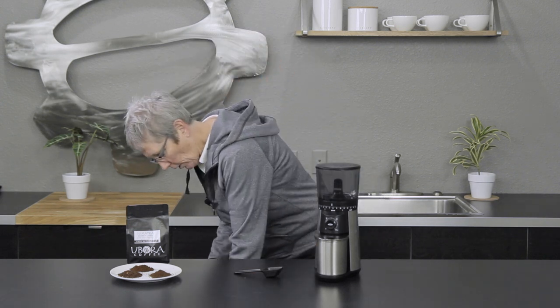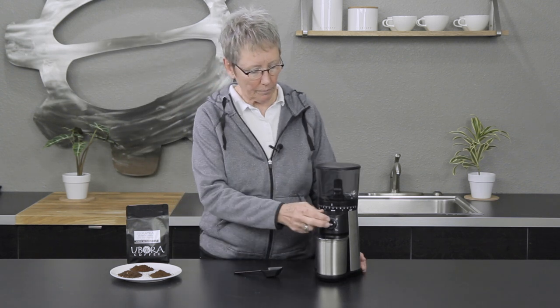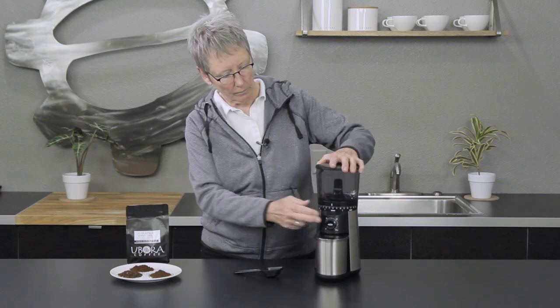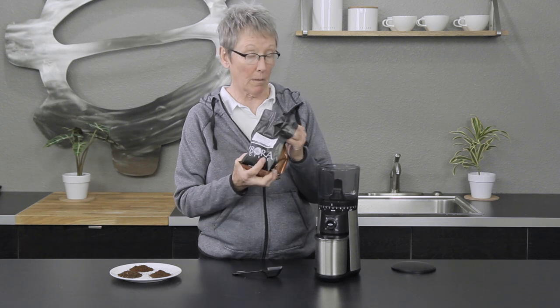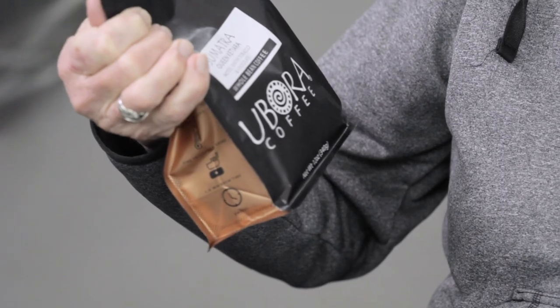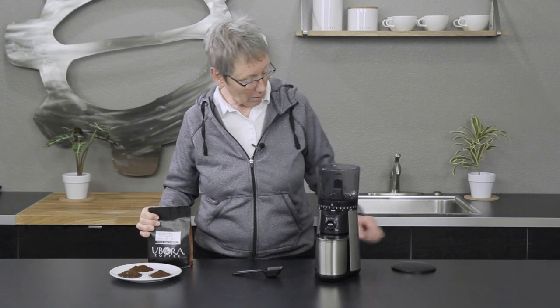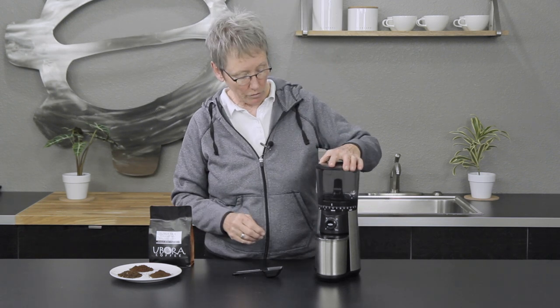Let me plug it in so you can hear the noise level. I left the beans out on purpose to show you the burrs first. The beans we're using today are Yabora Sumatra Queen Catiara — tasting notes of earthy, tobacco, and chocolate. It's a great coffee; I've had it before and really like it.